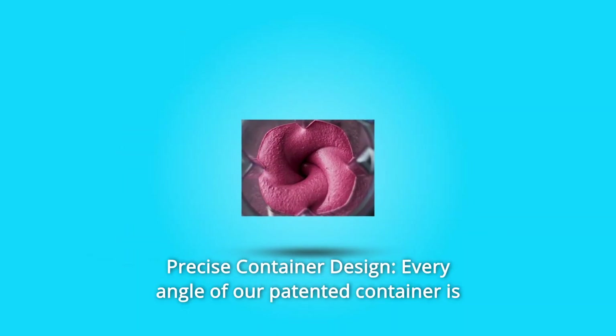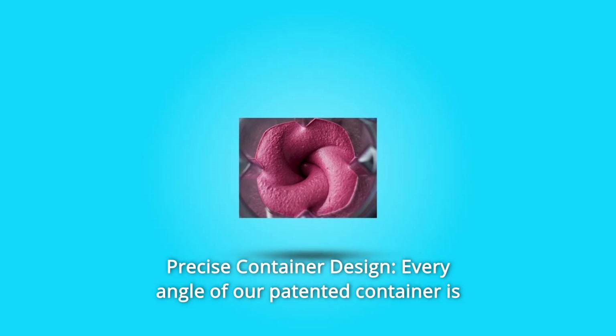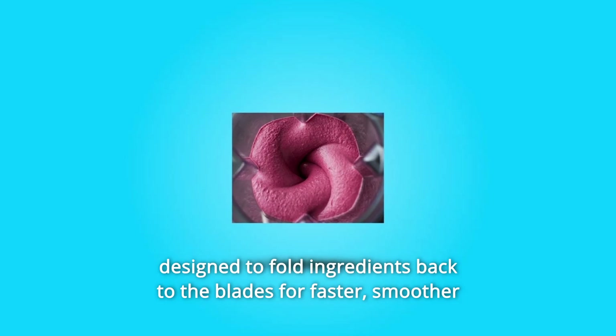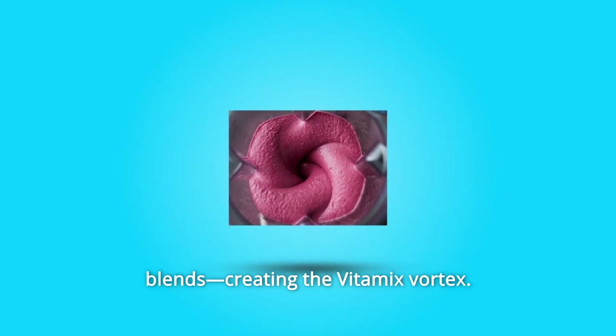Number 6: Precise Container Design. Every angle of our patented container is designed to fold ingredients back to the blades for faster, smoother blends, creating the Vitamix Vortex.